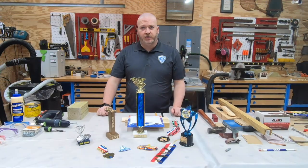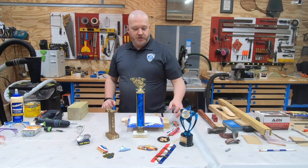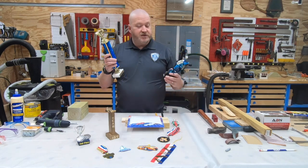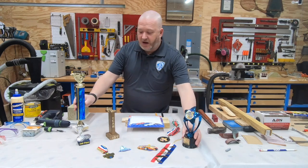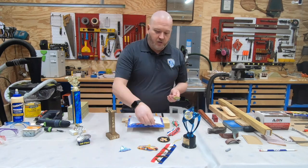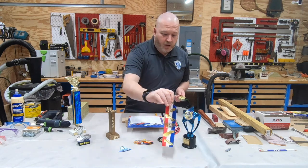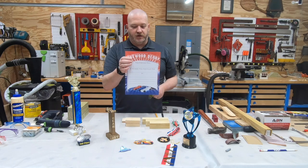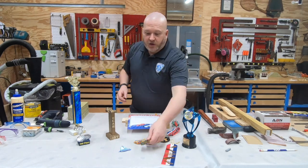Let's talk about recognition for your event. There are many ways to recognize your scouts — whether it be a normal trophy in different sizes, form factors, and materials. But it doesn't have to be a trophy at all. It could be a medal, it could be a patch, even a ribbon, and of course there's the normal certificate that many scouts have received over the years.